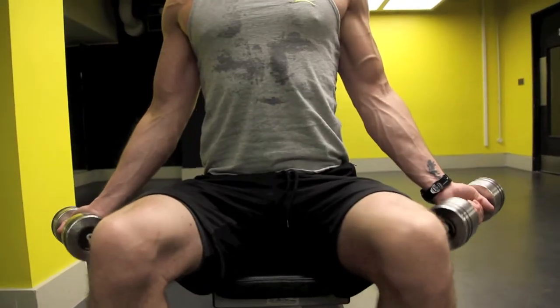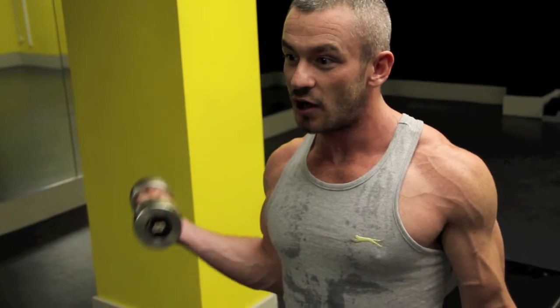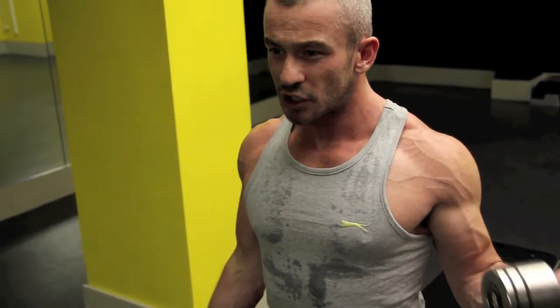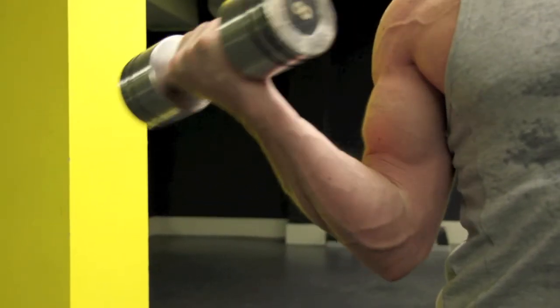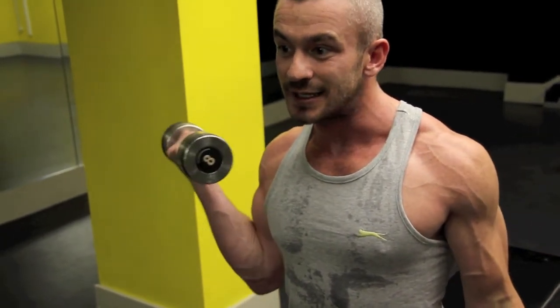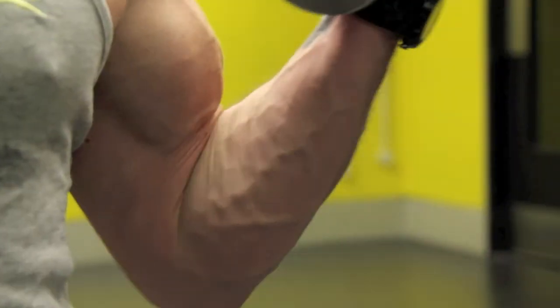Get yourself into position. The dumbbells need to be at an angle — that's the most important thing. Dumbbells at an angle, and then alternating, pinching at the end, and slowly release. So you curl, pinch, release, curl. You're constantly manipulating and isolating the inside of the bicep.